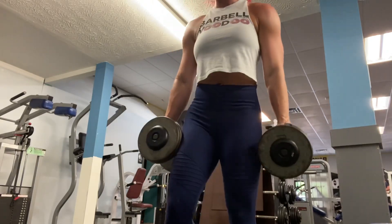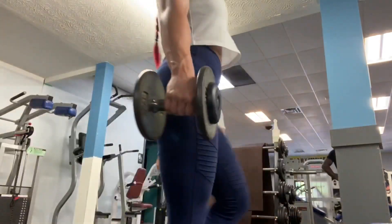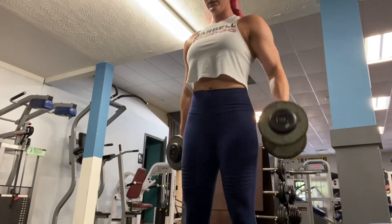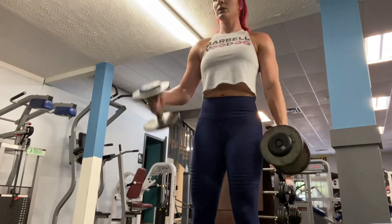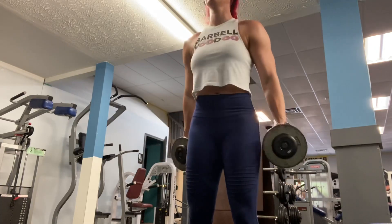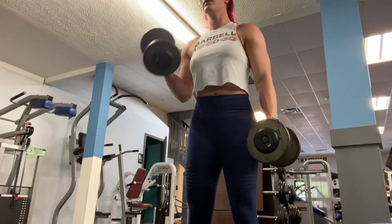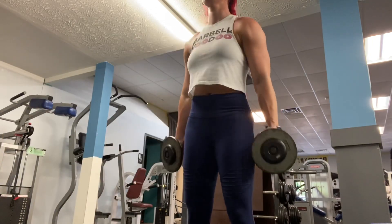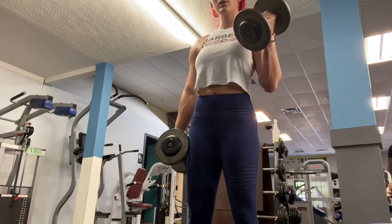I think I did like five or something. Then I go straight from that and cut the weight basically in half — I went to twenties. With these I turn in a little bit at the top just to get all of the bicep. And yeah, guys, that's that.